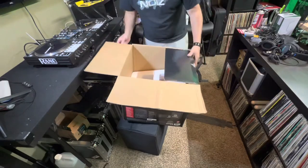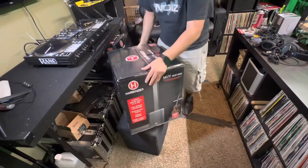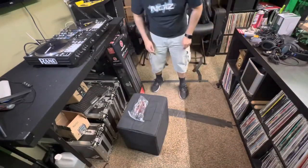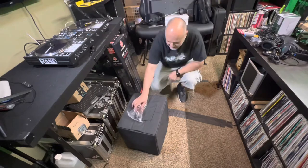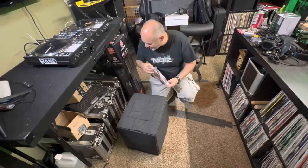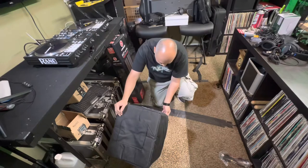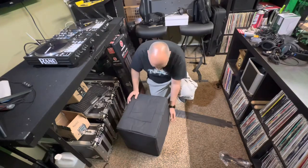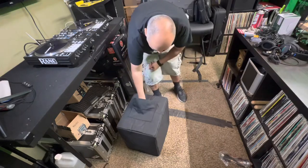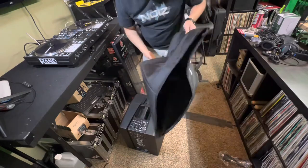Truth be told, this actually belongs to a local DJ, Jam Easy aka Cadillac James. He's already unboxed it so I'm just going through the motions. You've got your IEC cord, and look at this — it's got its own cover. That's a win right there. I use the Maui 5 Go by LD Systems.